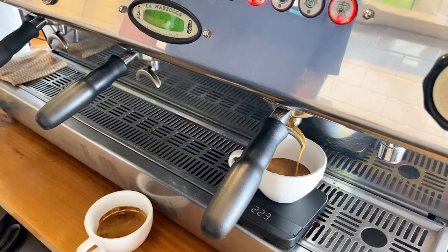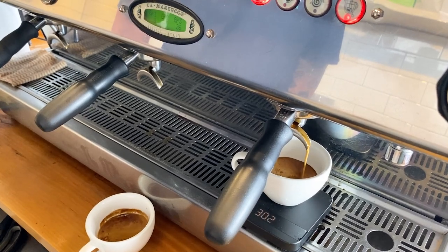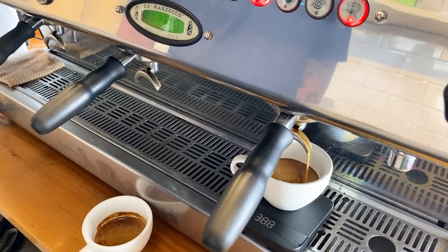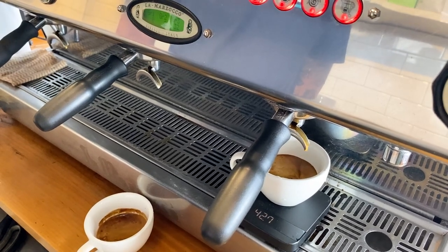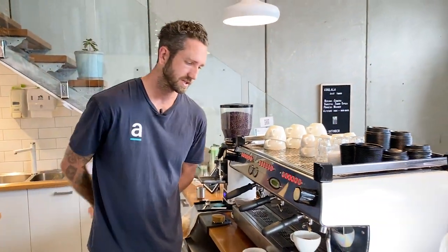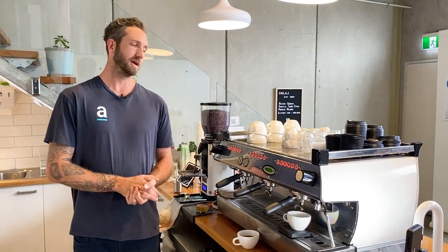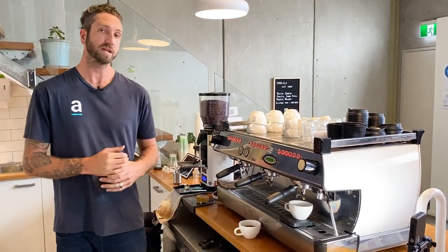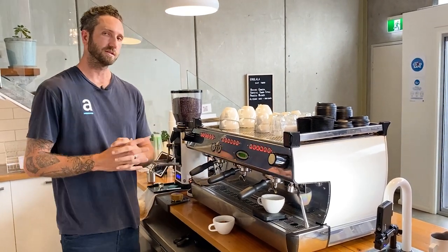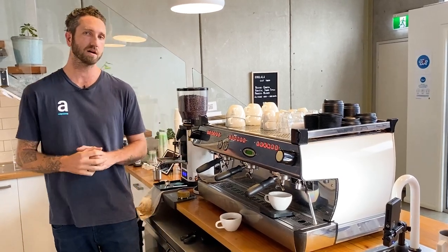Let's just check our time. We're getting to our optimal time here — 30, 31, 32. I actually got 32 seconds, 43.7 grams of yield. I'm reasonably happy with that in my extraction and my actual recipe that I'm trying to hit. So what I'm going to do is make one more change to get myself more to that 30-second mark rather than 32.